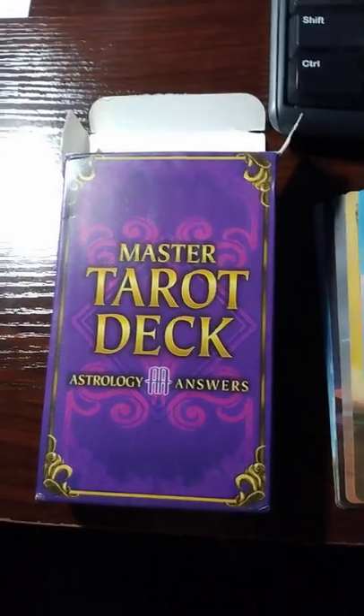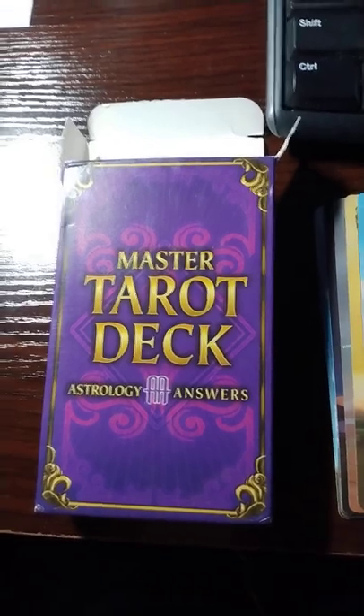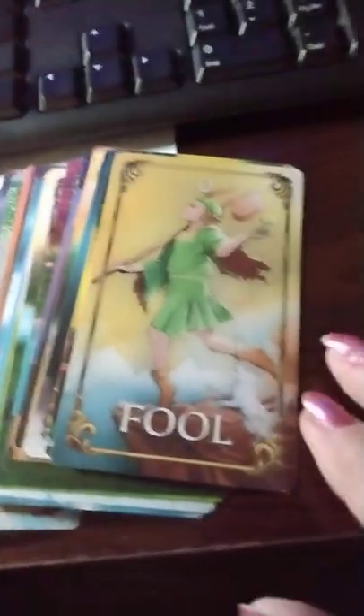Hey y'all, I just got a new tarot deck in called Master Tarot Deck. This is the box that came in, and these are some of the cards. Let's go through some of these.